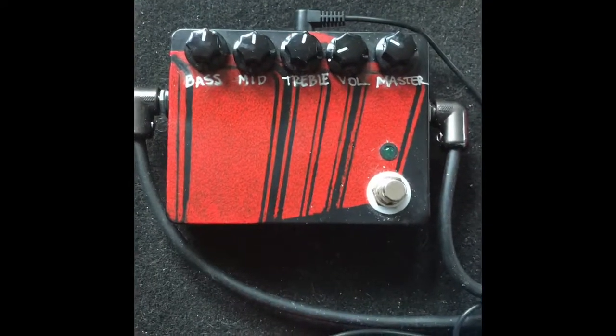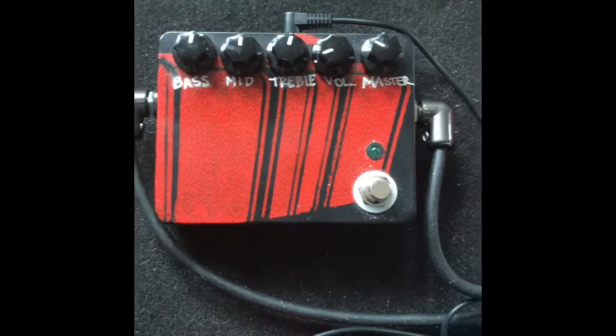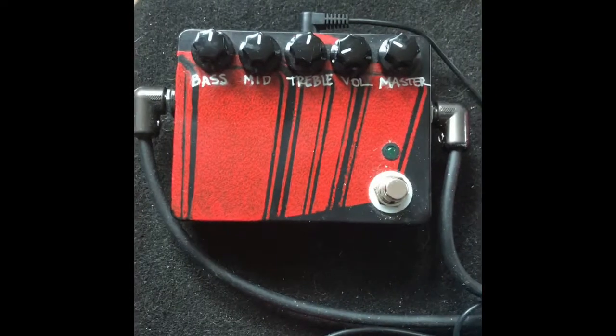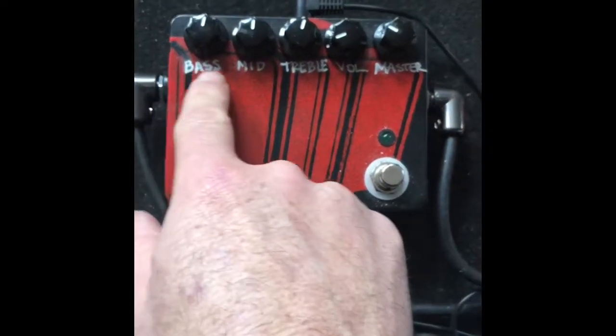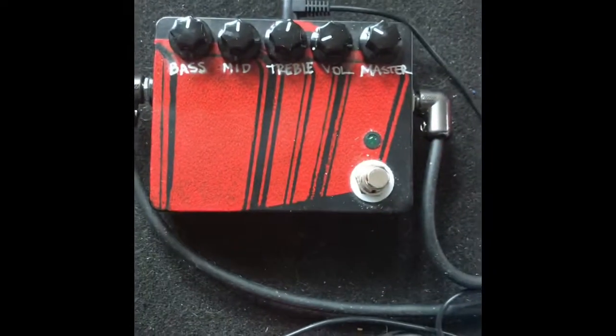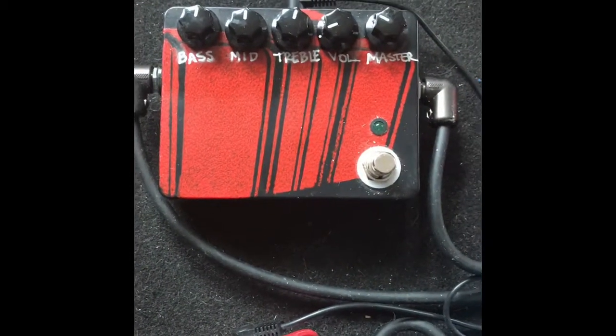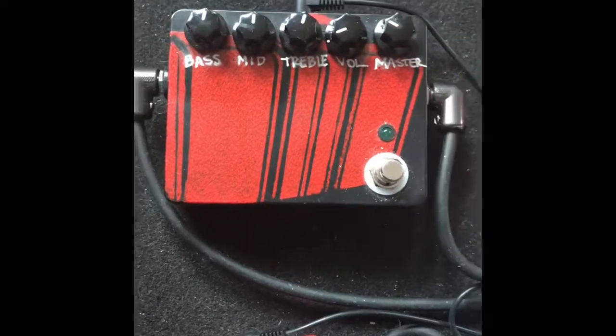Here's the Humble pedal that I built. I ordered the components and the case for it online from an electronic distributor. For the demo today I'm going to run it with the EQ at pretty much midway up, and the only change I'm really going to make is the volume, which is essentially the drive on the distortion. I'll keep the master right here.